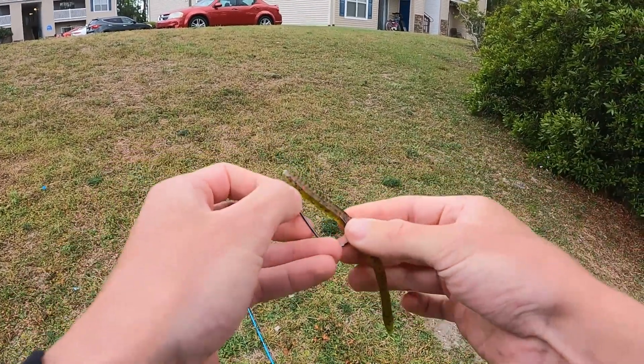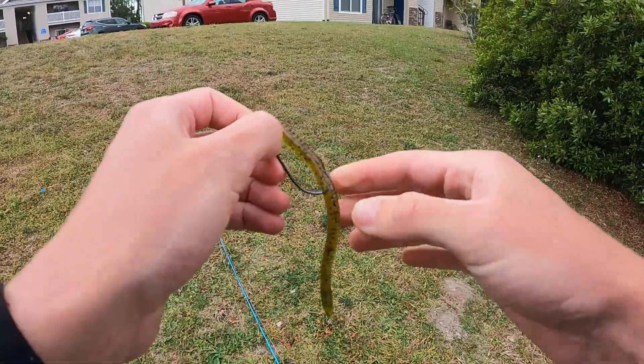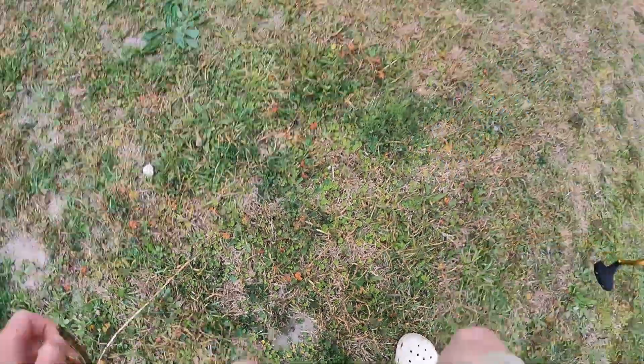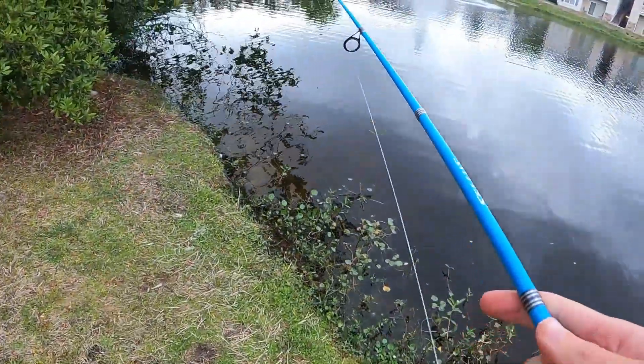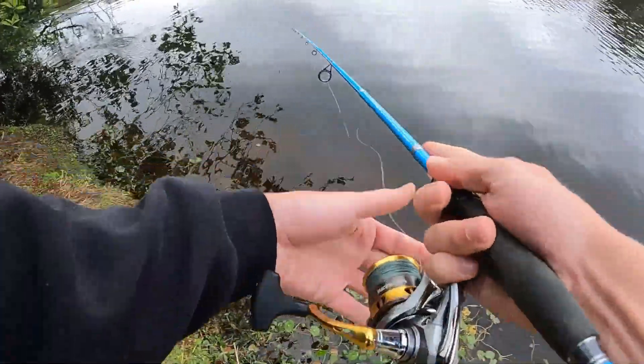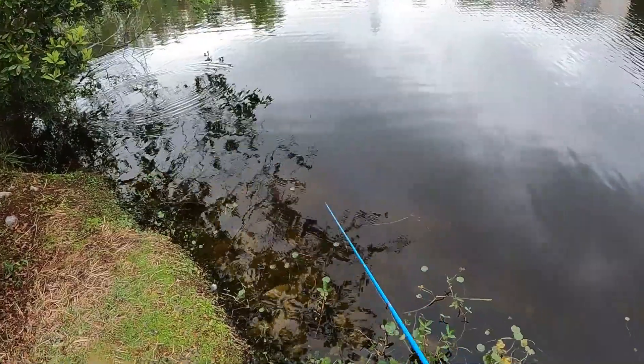Then measure up, bring it through the back, and hook it back into the skin a little bit. There you go — no weight, just a size three hook. This is a really good setup for skipping too, which is exactly what we're going to do.